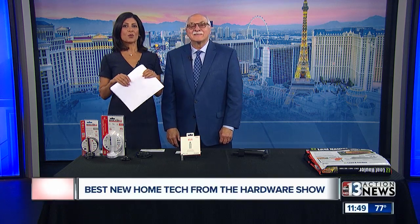Hey, it's time to check out some of the best new home tech from the Hardware Show — a convention taking place over at the convention center. Dr. Frank Ficciano, tech expert, is joining us with some cool products.